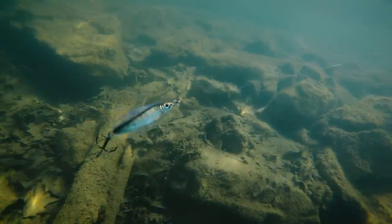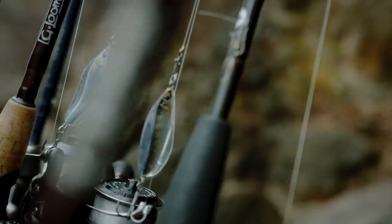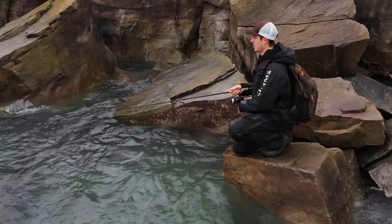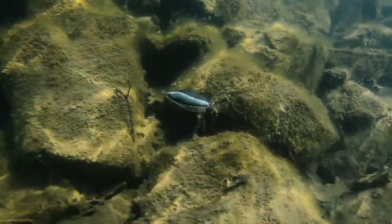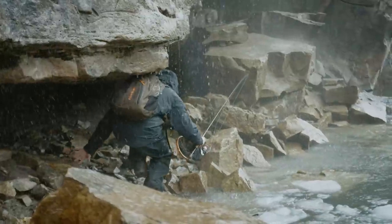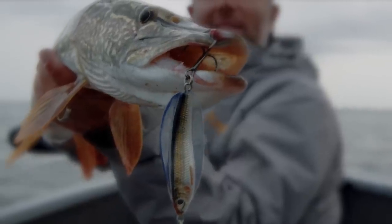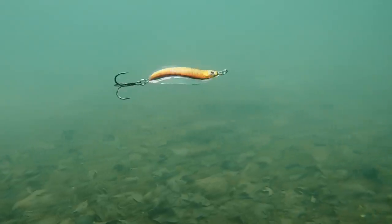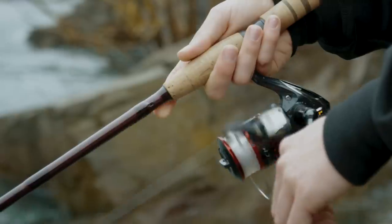Introducing the brand new Live Target Erratic Shiner. The cool thing about this spoon is it's not just for one group of anglers — it doesn't matter whether you're fishing from shore, casting from a boat, or trolling. Think of a species: walleye, salmon, trout, bass, pike, musky — they're all gonna munch these spoons. It is a perfect go-to bait no matter where or what you're fishing for.